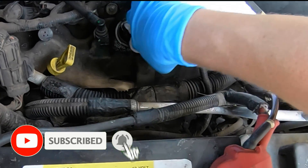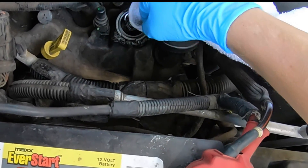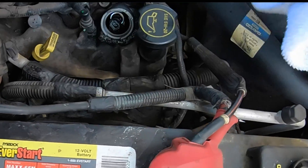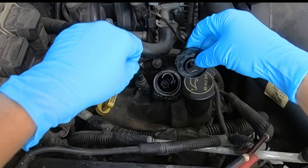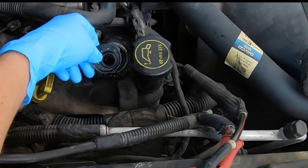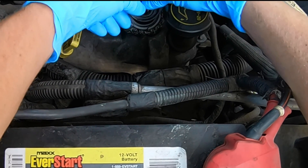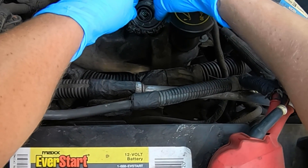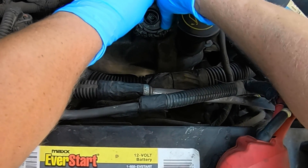After it's cleaned off, if you have any assembly lube, Vaseline, or petroleum grease, go ahead and lube up that little seal or lip you just cleaned off — it makes the seal a lot easier to install. Make sure your seal is clocked properly. You have two ears that go in little grooves on the valve cover, so those have to be lined up properly to fit right.